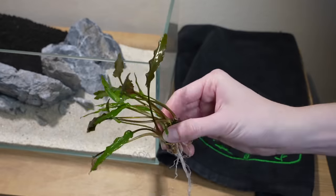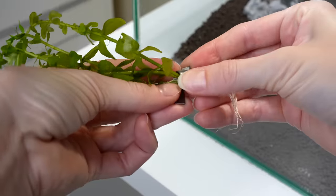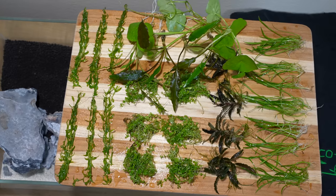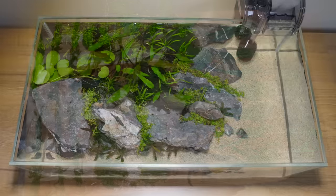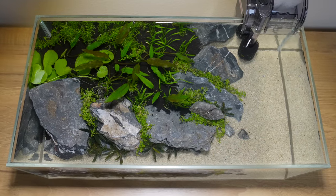Aquatic plants are the perfect addition to many aquariums, but if you've just picked up a new plant you may want to consider how to introduce it to the tank. Different aquarium plants have different growth needs, and using the correct planting technique can make all the difference in setting that plant up for success. This guide will show step by step our recommended ways for planting each type of live plant in an aquarium.